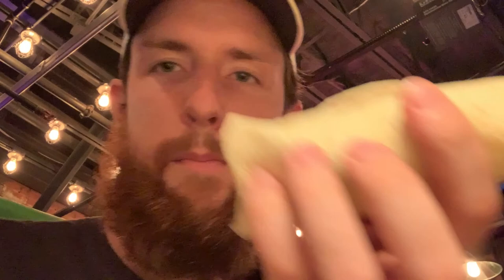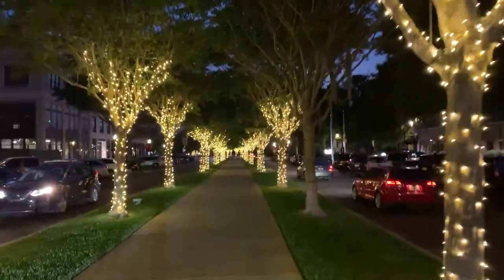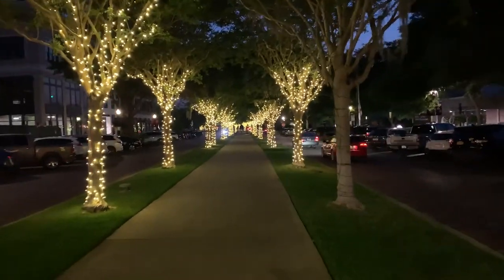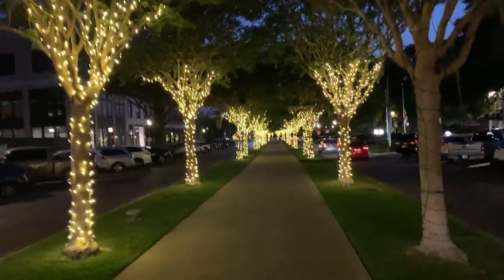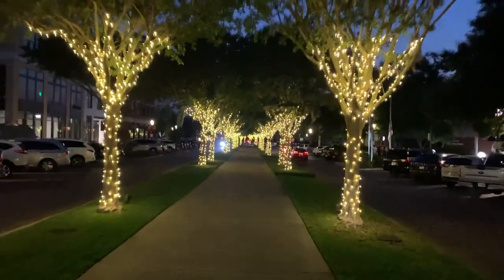How is it? Good chicken? I got mine all ready there. Delicious. Very good. Also here's more of those trees that are all lighted. And it's perfect temperature tonight — I mean it's about 70 degrees or so, literally perfect.